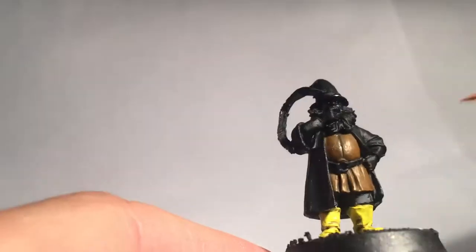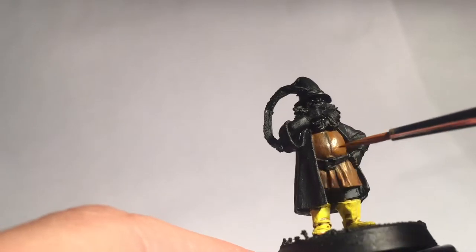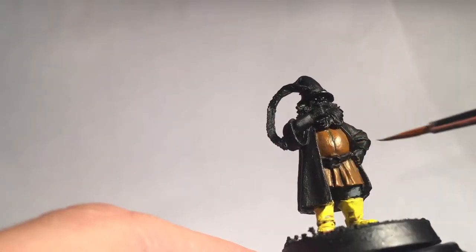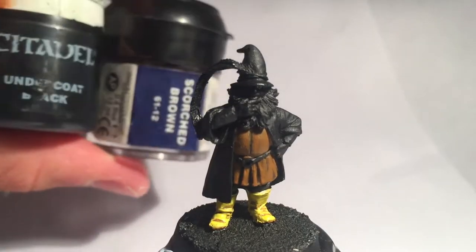A touch more highlighting for the jerkin — I used a 50-50 mix with Vermin and Bestial Brown. Just edge the squares of the jacket off and highlight the extreme edges of the folds. Now I've gone back to the trousers for another wash, a shading of Badab Black.